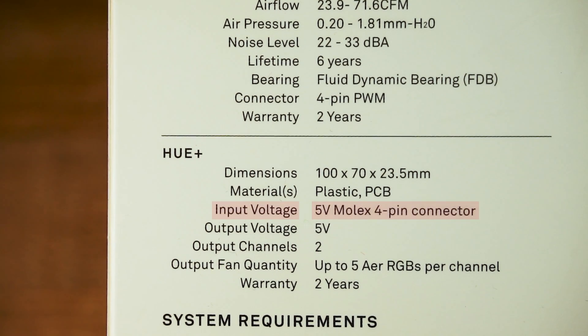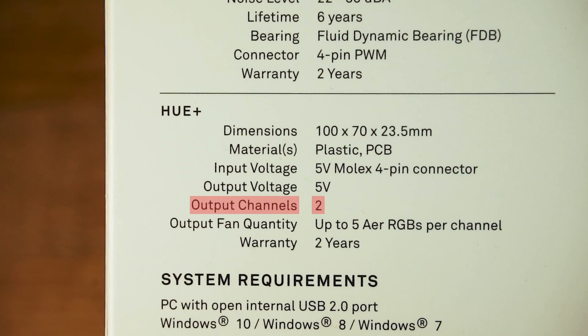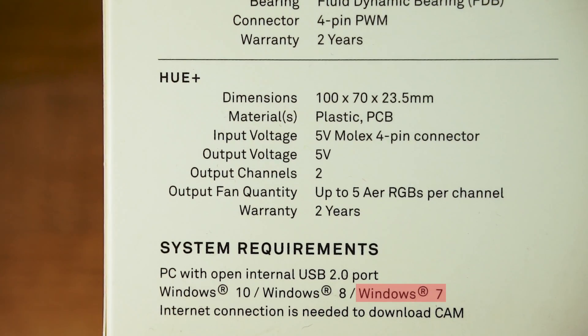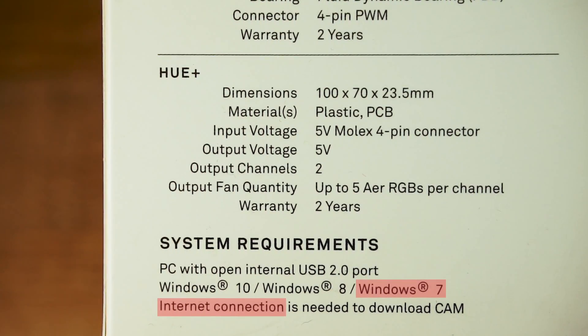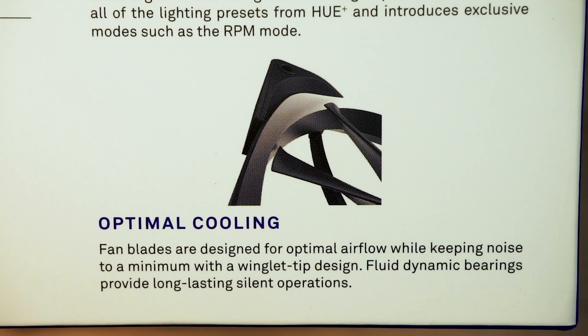The Uplus controller needs a 5V Molex connector and has two output channels. The system requirements are not very demanding — you only need Windows 7 and an internet connection. Although you only have two channels on the controller, you can link up to 5 fans per channel. You can also use lighting presets and RPM mode. The blades provide optimal airflow and keep noise low in combination with the fluid dynamic bearings.